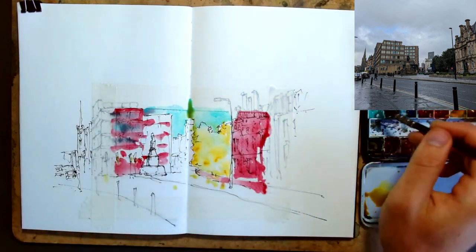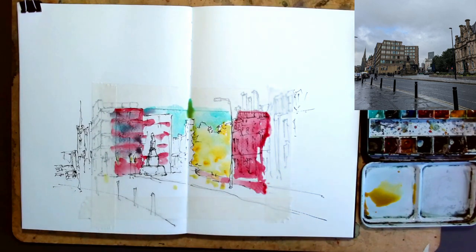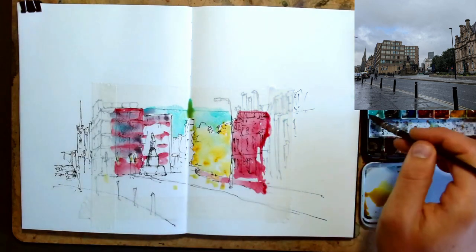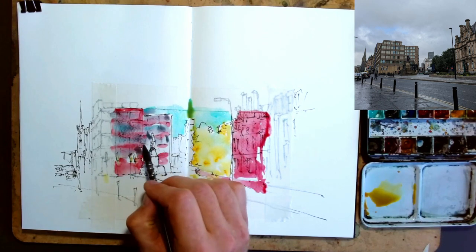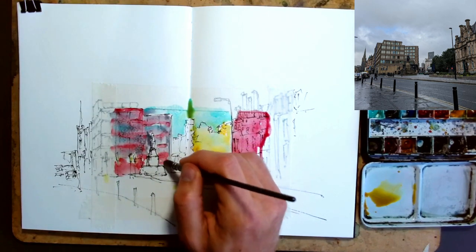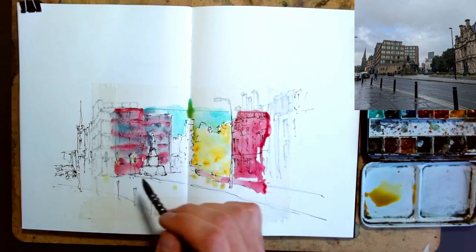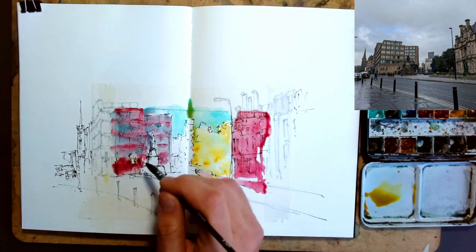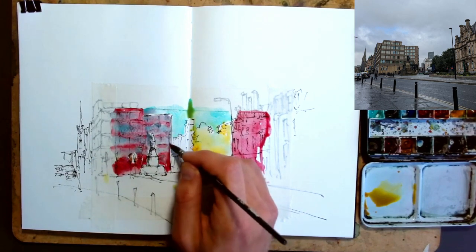And there you go - you get these interesting changes in tone. Playing with these limited colors lets you explore how you can mix different colors. Some people do real watercolor painting just with three colors - you never really need more than this. What I'm trying to do is play with the concept of using three bold colors and only mixing them a little bit, but you can still learn from that and gain a bit of experience with your colors and how you might want to use them in the future.